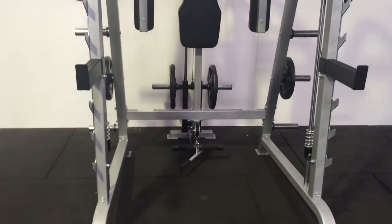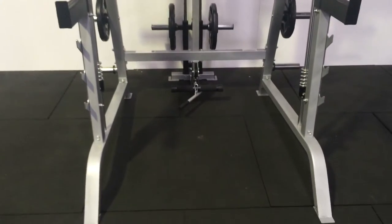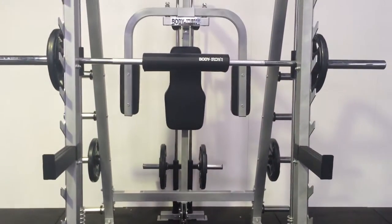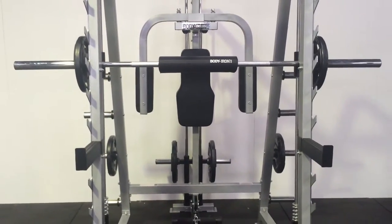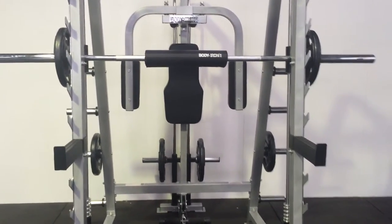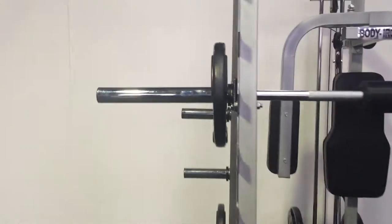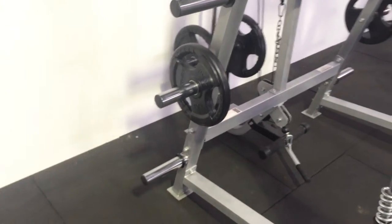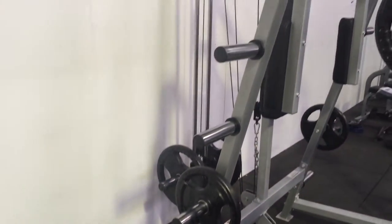In addition to all these features, for great value for money, it also allows full weight loading pegs on each side, so if you have multiple or large quantities of weights you can stack them away neatly, giving you additional space for your home or personal training studio.